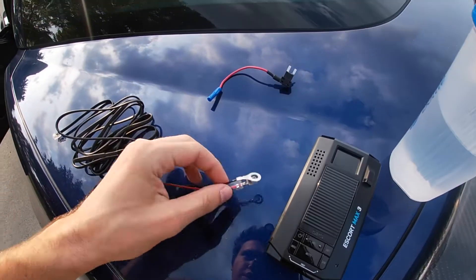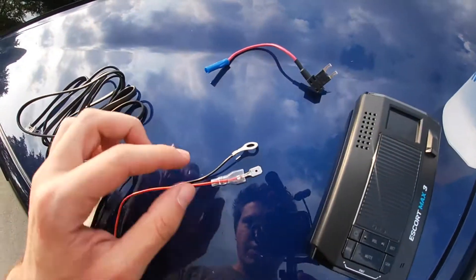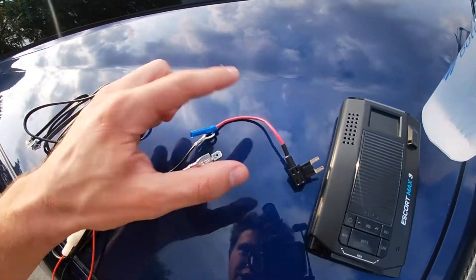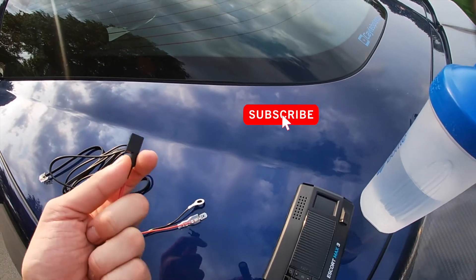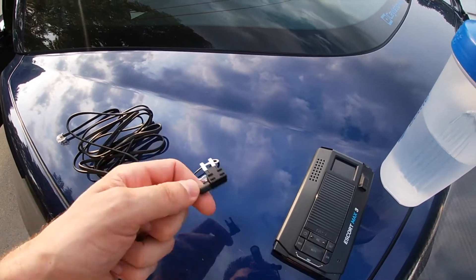We are going to solder this into this connection — the red wire. This is just our ground; we're going to have to put that wherever we decide. We're going to solder that into this connection so we have a better connection, and then this is going to go into the fuse box. This car has two fuse boxes — one by the passenger footwell — so that's where we're going to be putting this.